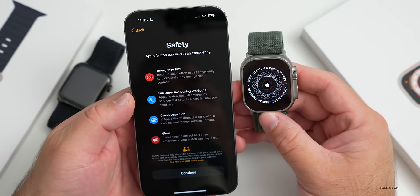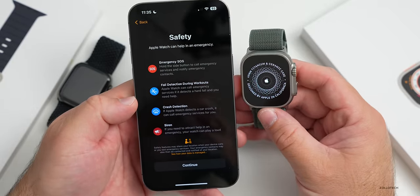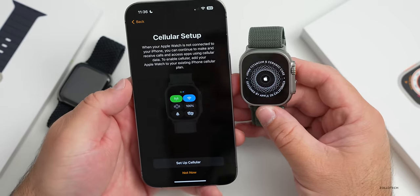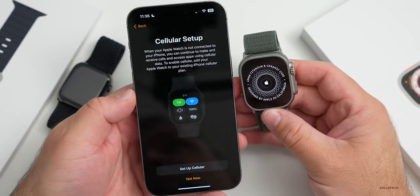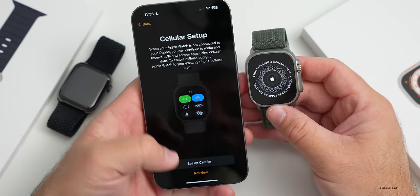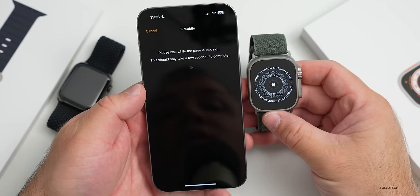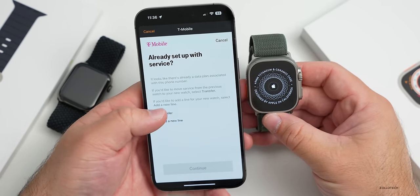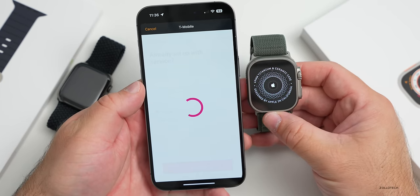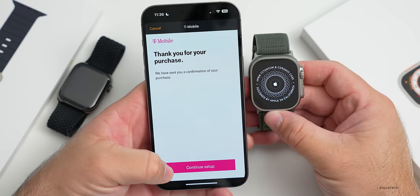Hit continue. It says 'Safety - Apple Watch can help in an emergency,' talking about Emergency SOS, fall detection during workouts, crash detection, and the siren. Hit continue, and now we set up cellular. Just like setting up an eSIM on the new iPhone, I want to carry over my cellular setup from the watch on my left wrist. We'll transfer and it says this should take only a few seconds since I already have service.